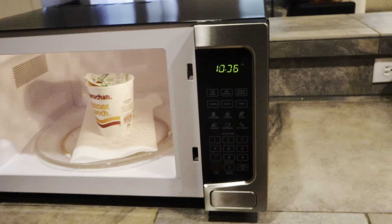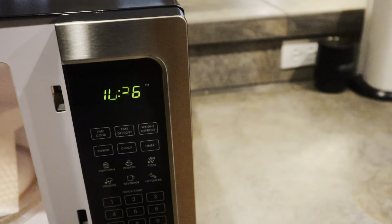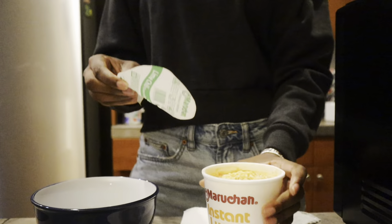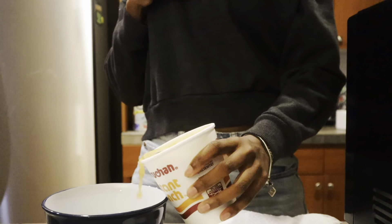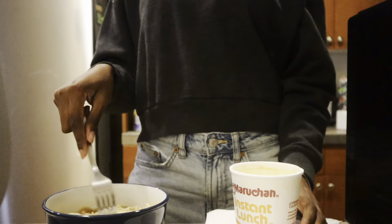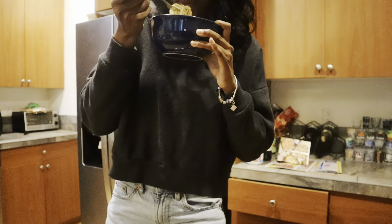Your food will definitely get warm — I heated up some noodles for a quick snack and it was steaming by the time it came out of the microwave. Overall, the Chefman countertop microwave stands out for its combination of practicality and style. With its high quality build, user-friendly features, and a variety of settings, it's a solid choice for any kitchen.